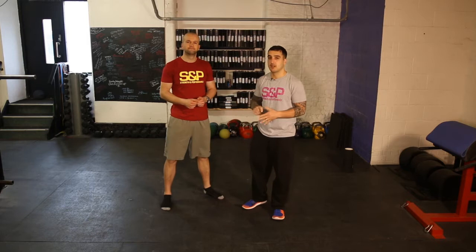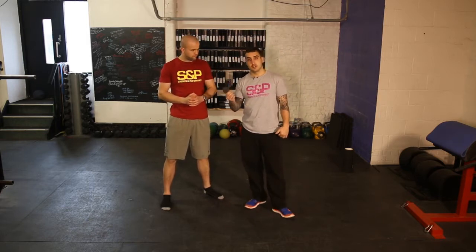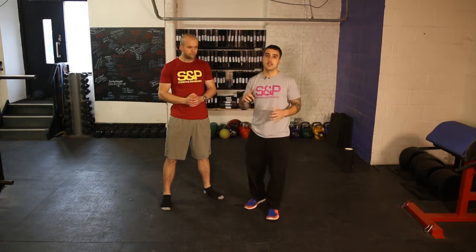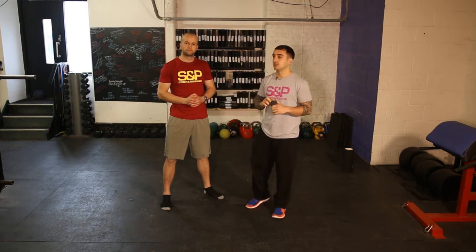Hey guys, Sean here again with my partner CrimeZ. We're going to look through the Deluxe Ball 101 kind of soft tissue exercises. Starting off we did the foam roll which is a bit more global, whereas this is a bit more pinpoint so we can get right into the nooks and crannies, should we say.